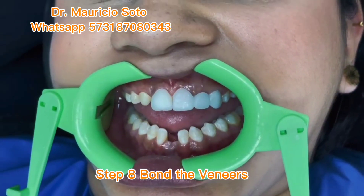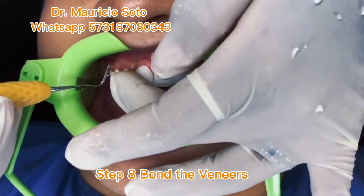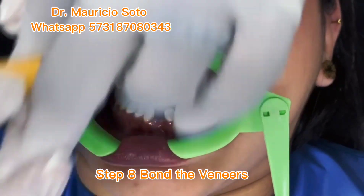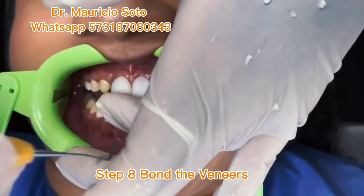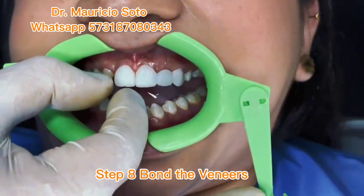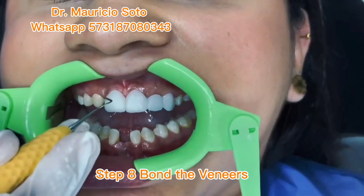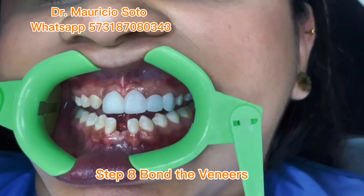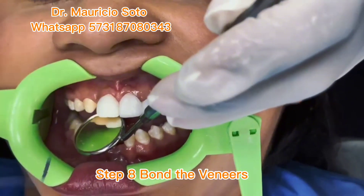You continue the process of bonding the veneer with photo-curing composite cement, or you can use normal composite heated in some way. It is important to remove all the excess around the gum before applying the curing light — this way you save time. The process of bonding 3D printed veneers is very similar to bonding porcelain veneers, with the difference that you do not need to use hydrofluoric acid; you use only sandblasting and bonding on the inner surface of the veneer.